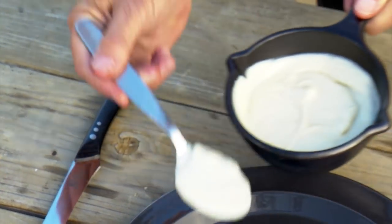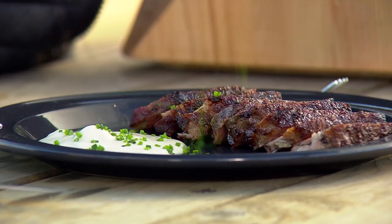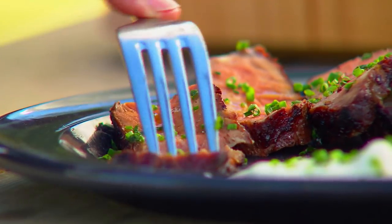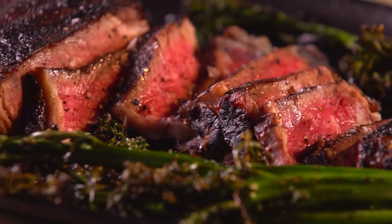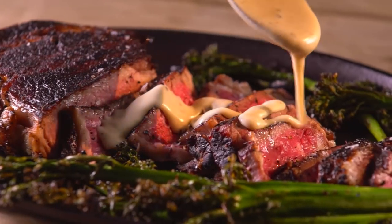Here is your anchovy cream sauce. Sprinkle with some chopped fresh chives. What's really interesting is the smoke flavor — this is a steak that is effectively smoked as well as grilled. Great beefy flavor, a nice crust on the outside, moist inside. That salty umami flavor from the anchovies goes great with steak.